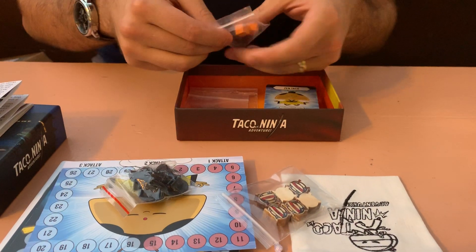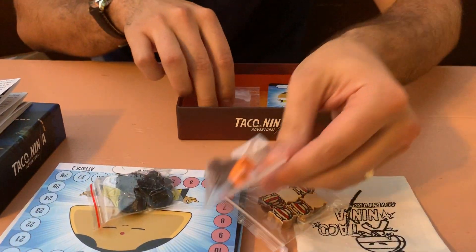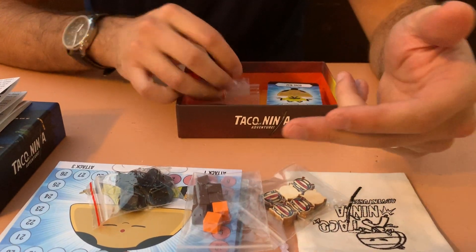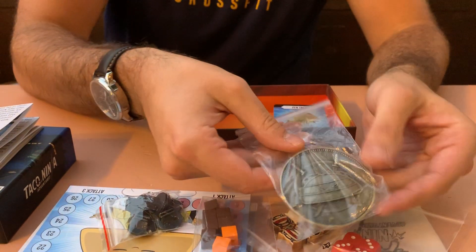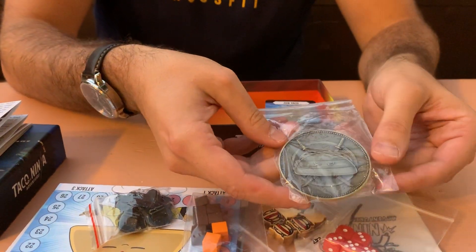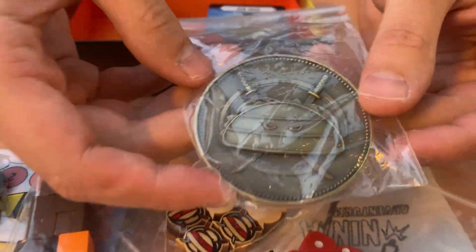We've got the standees for the pop-outs, the life trackers — they got the numbers right on those. We've got our dice, and we've got this really premium little first player indicator, which is excellent.